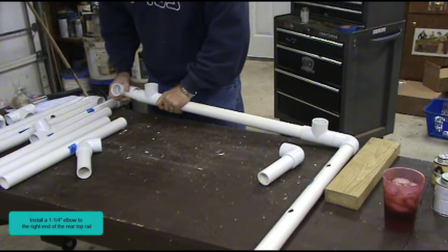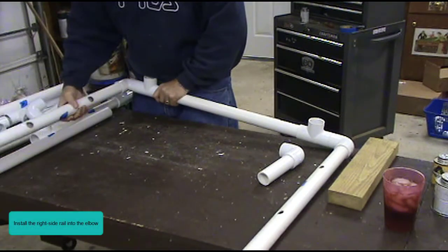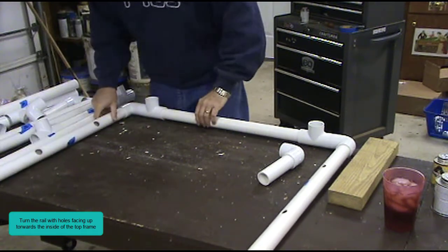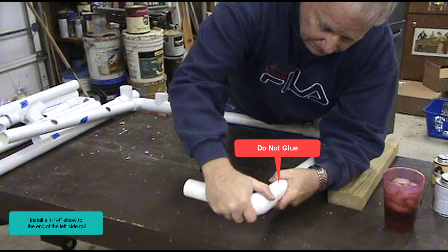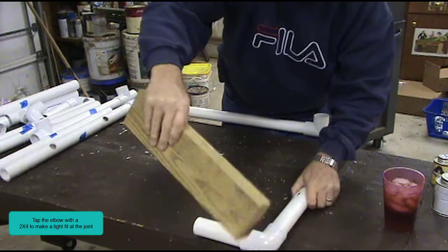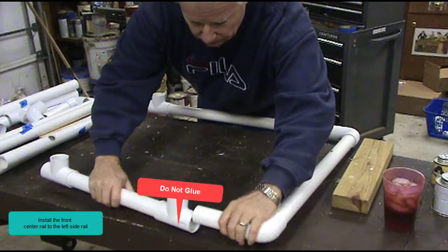Install a 1¼ inch elbow to the right end of the rear top rail — do not glue. Install the right side rail into the elbow — do not glue. Turn the rail with holes facing up towards the inside of the top frame. Install a 1¼ inch elbow to the end of the left side rail — do not glue. Tap the elbow with a 2 by 4 to make a tight fit at the joint. Install the front center rail to the left side rail — do not glue.